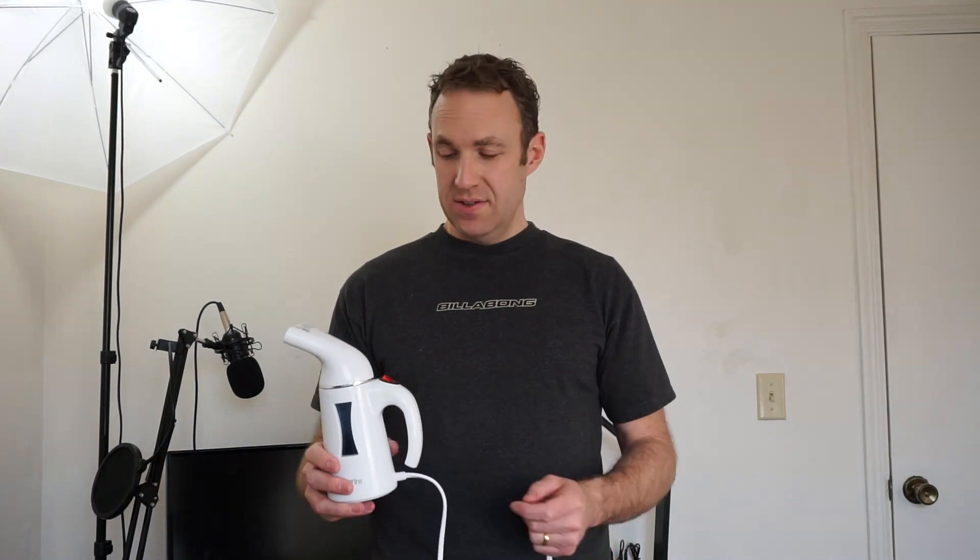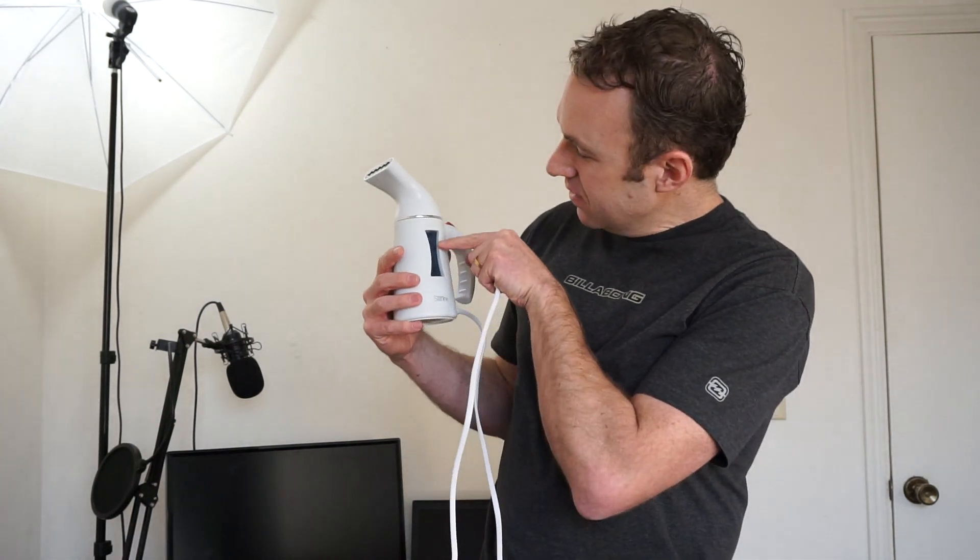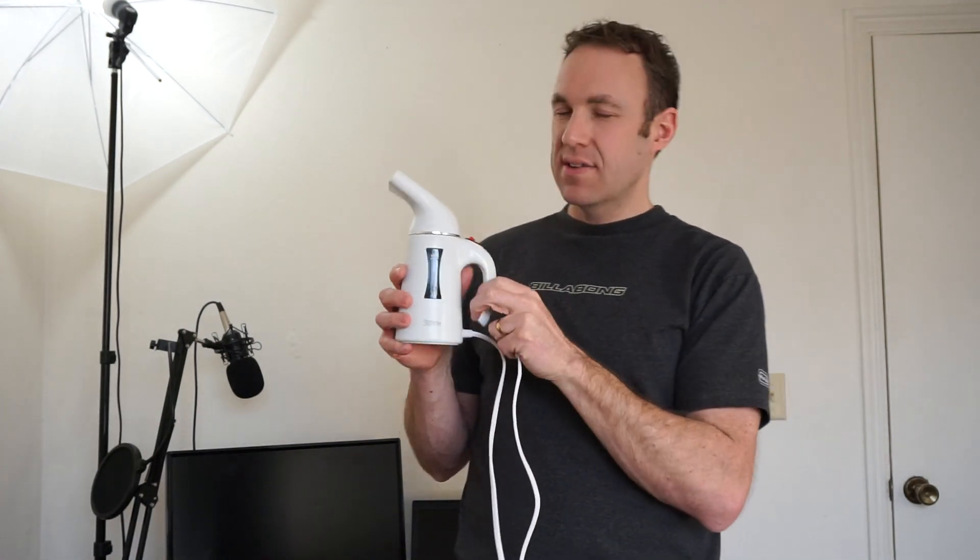A few tips I noticed: you don't want to get the water level up really high. I would keep it below max. When I had it at max, the first couple of times I went down it would spill water out, getting my shirt wet. It would dry after about a minute or two because it was so hot, but probably don't fill it all the way.